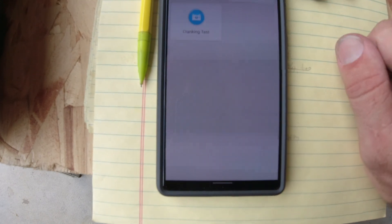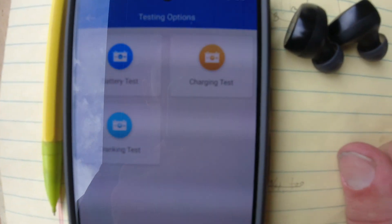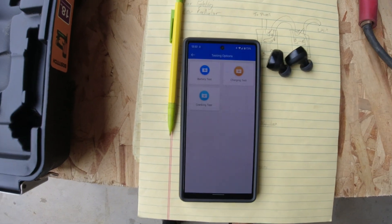Now let's run through some test options. We've got battery test, charging test, and cranking test. Let's put it through all its paces, starting with the cranking test.